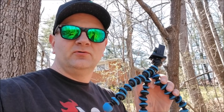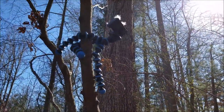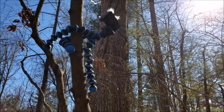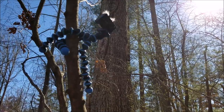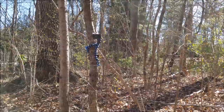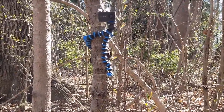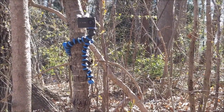All you need is a tree. Here I've got it up in the tree — that'll give you a nice unique view, a little overhead to catch the top of my helmet as I ride by. Just a little different, something different to offer your viewers. Right here I've got it right about eye level, so as you come down you get a nice shot coming right at it head on.